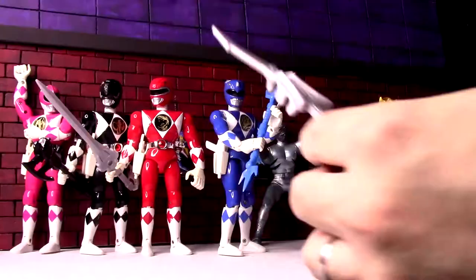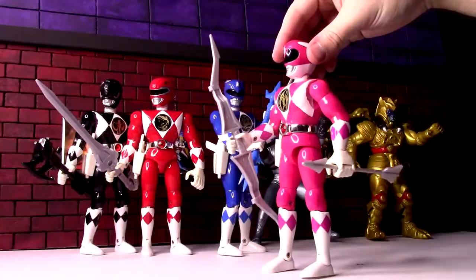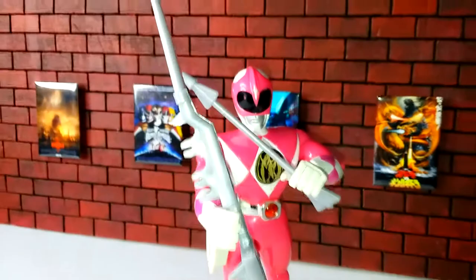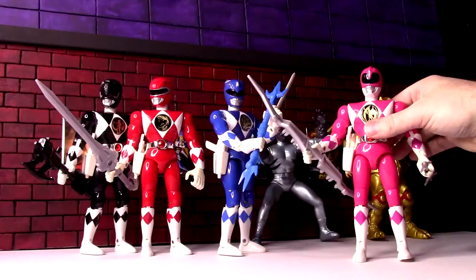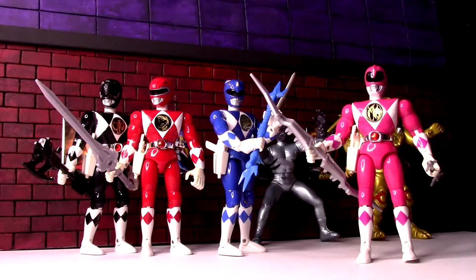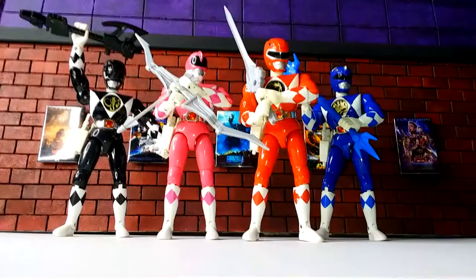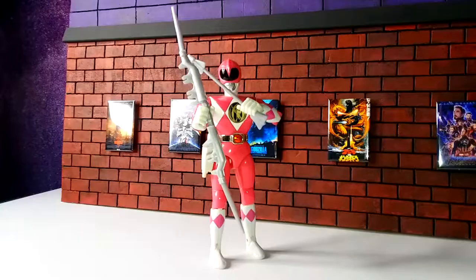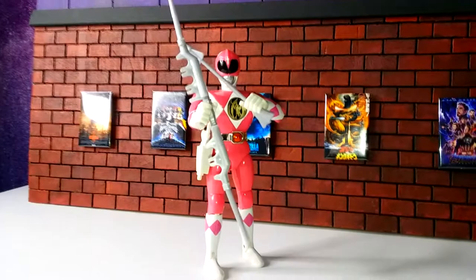Let's see what the Power Bow looks like with the vintage figure from the 90s. It is big — not as big as the Power Sword, but suddenly she has a long bow, not just a standard kind of hold-the-arrow bow. Between all of them, naturally I think the Black Ranger and Blue Ranger got the better size. I don't know why they went absolutely insane with the Power Sword. This bow is passable — it kind of makes it seem like a stronger weapon since it is bigger.